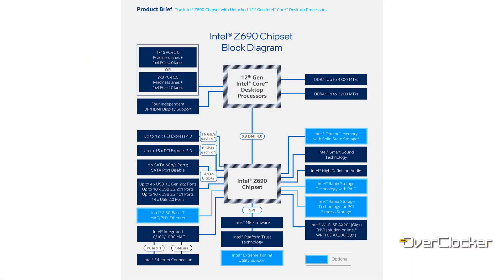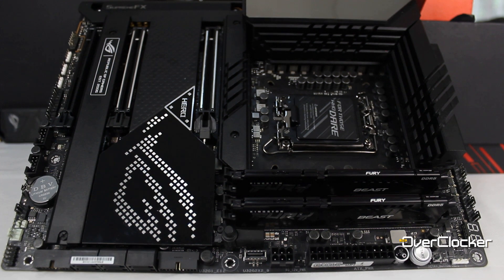This motherboard is based on the Z690 chipset, which pairs with the 12th gen Core series of CPUs. With that, many of the features you get on the board are courtesy of the Z690 chipset.